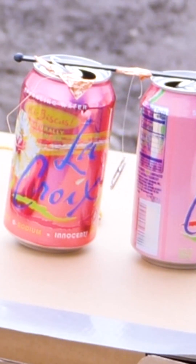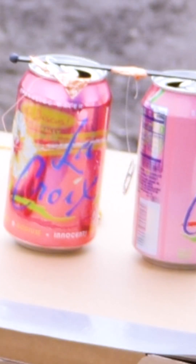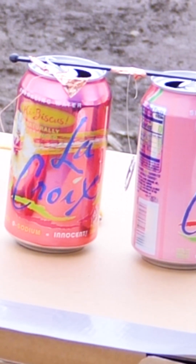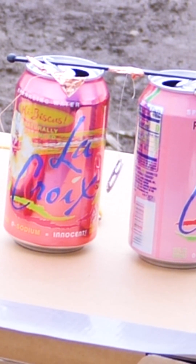Don't mind the loud beeping in the background — that's just the warning that my drone's about to fall from the sky due to low battery, as I frantically tried to get my Franklin Bell set up to work. But then finally it started ringing like it was supposed to. The tab is bouncing back and forth due to the charge buildup on the cans. It's working.